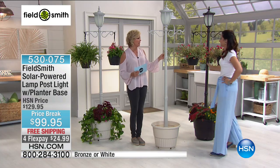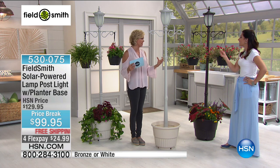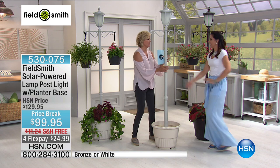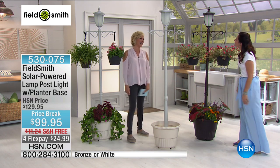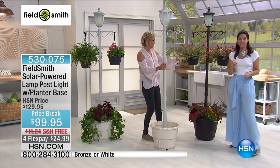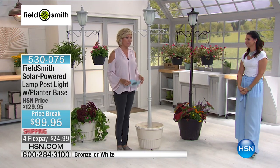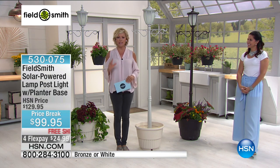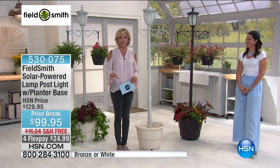Last call on the bronze, but we do have the white as well — both have a distressed antique look. It's beautiful — powder-coated steel. It's going to last a long, long time. Happy Mother's Day! Rebecca will be back at 6 o'clock. Thank you for your orders — item 530075. We're going to check in with Andrew Lessman for a quick buy about his great vitamins, then we've got some great things for lawn and garden coming up next.